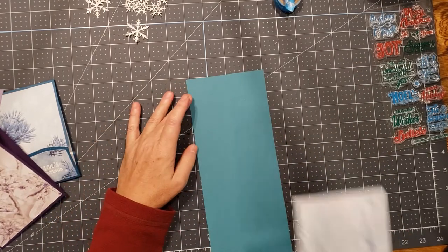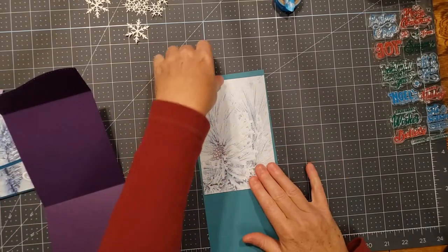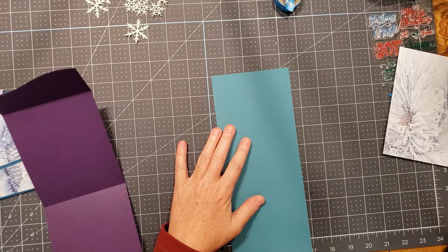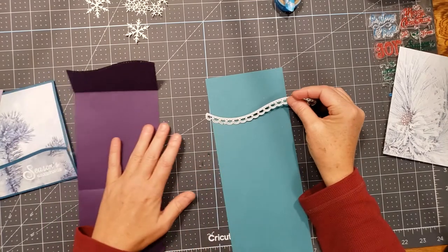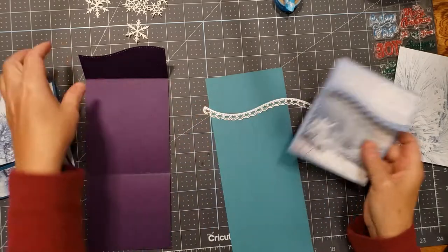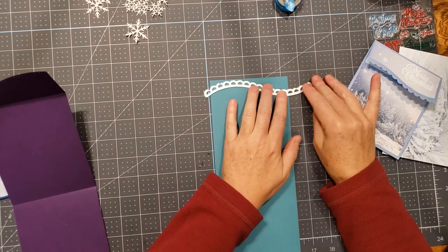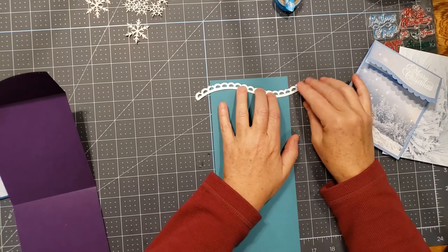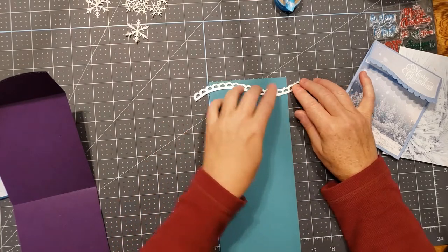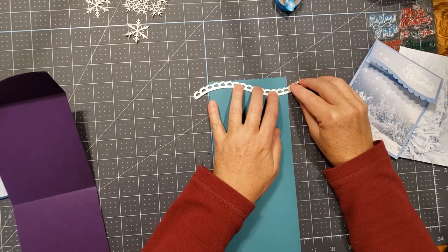We're going to cut that down just a little bit. I'm going to use this style on this card and cut that paper as close to the top as we possibly can. This die has little notches that are a nice even dimension. I also like to use these grid lines and we're going to push that up as far as we can to the top.